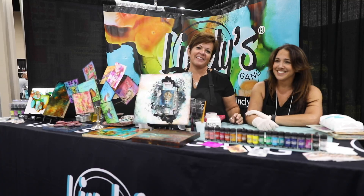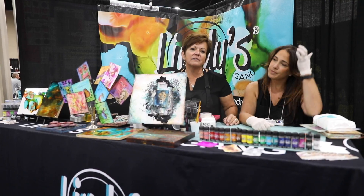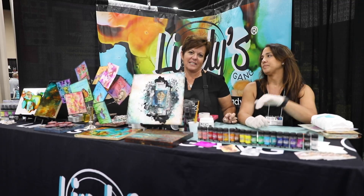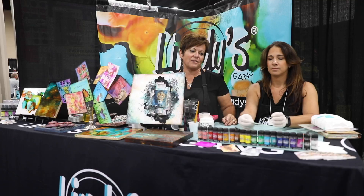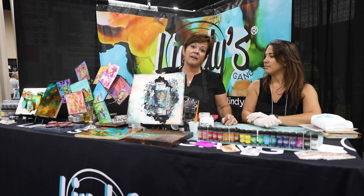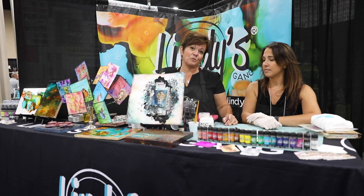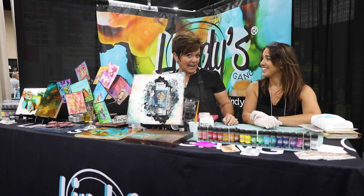Hi, I'm Tracy Brown with Lindy Stamp Gang, and we are a color company that's been around since 1996. Lindy was my mom and created this — rubber stamps was her starting point, thus the name Lindy and then Stamp. My dad's name is Wolfgang, that's why we are a gang, because we were all part of Wolf's Gang.